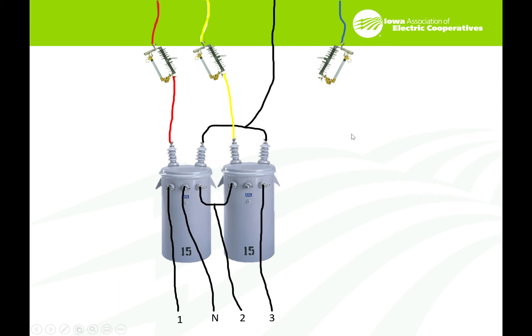Now this can be a little bit more confusing — you'd think it'd be easier with just two transformers. Obviously A comes before B. So in this case: in the H1, out the X1 — starting at 2. In the H1, out the X1 — going to 3. That is a 1-2-3 rotation.